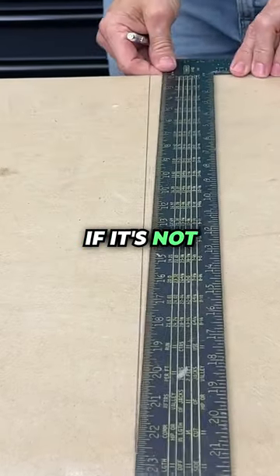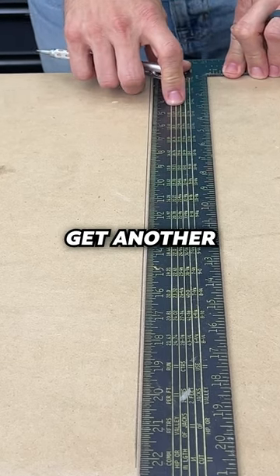That should be the same. If it's not, your square is not square. You need a different one — take it back, get another one.